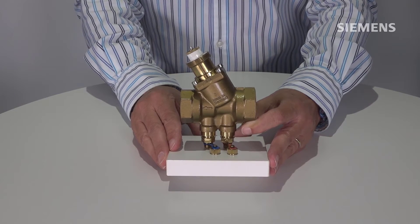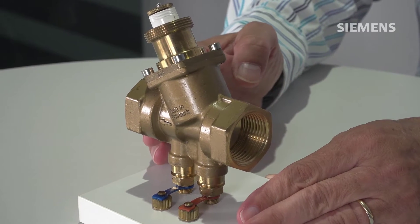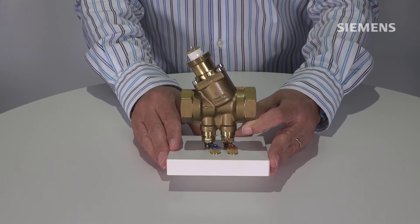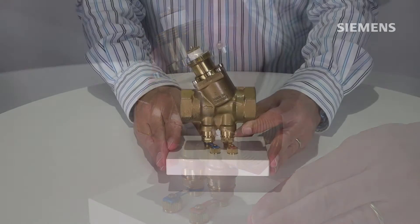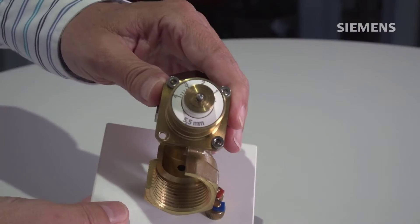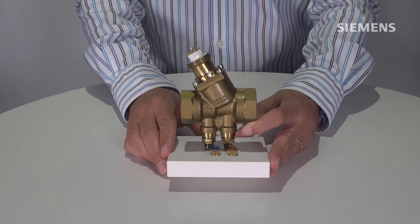We have here a PICV, a pressure-independent control valve, and this is a smaller version of it with a threaded connection. It contains, as the name says, a control valve, but also a pressure differential controller that makes sure that disturbances in the pipes are separated from the control valve so that it can work by itself in a stable fashion. In addition, we see here on the top a dial that allows us to set the maximum flow for this valve, which is the hydronic balancing. Now let's have a closer look at the inner parts.